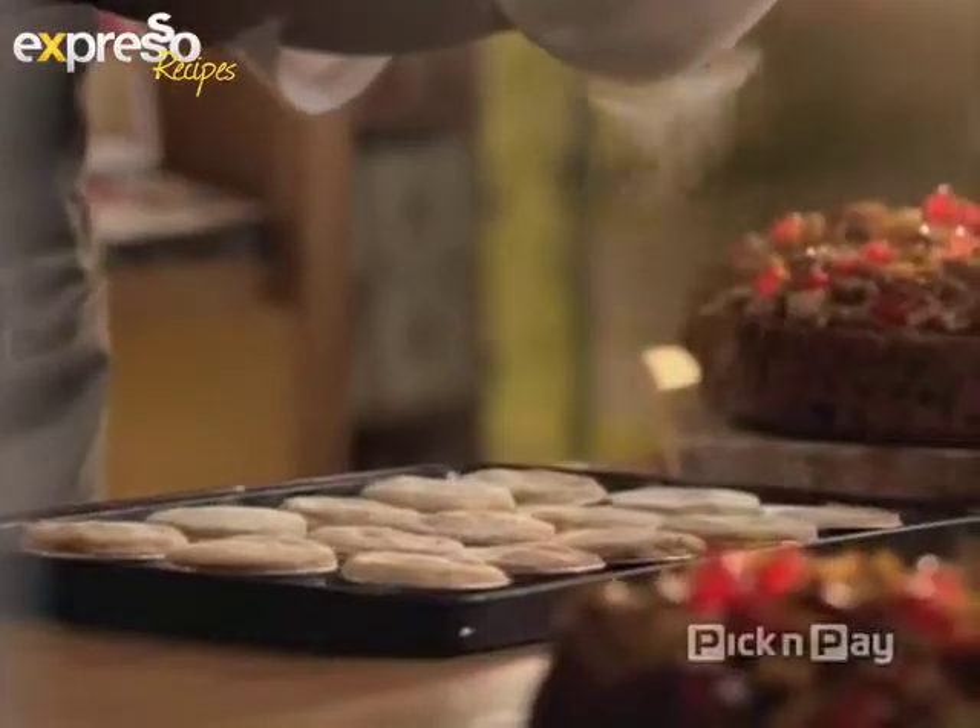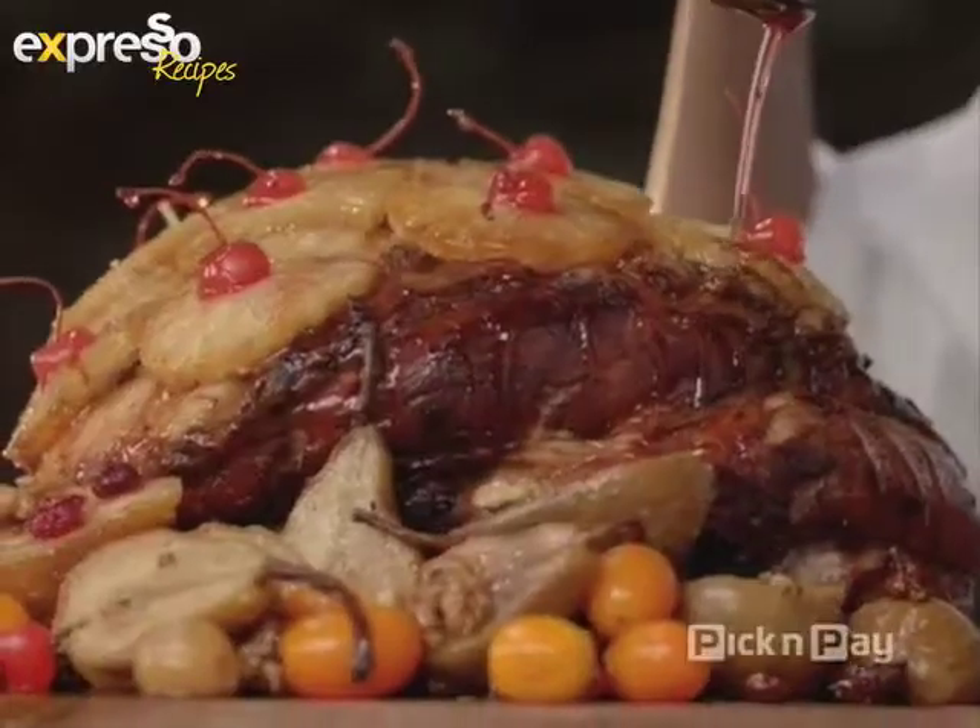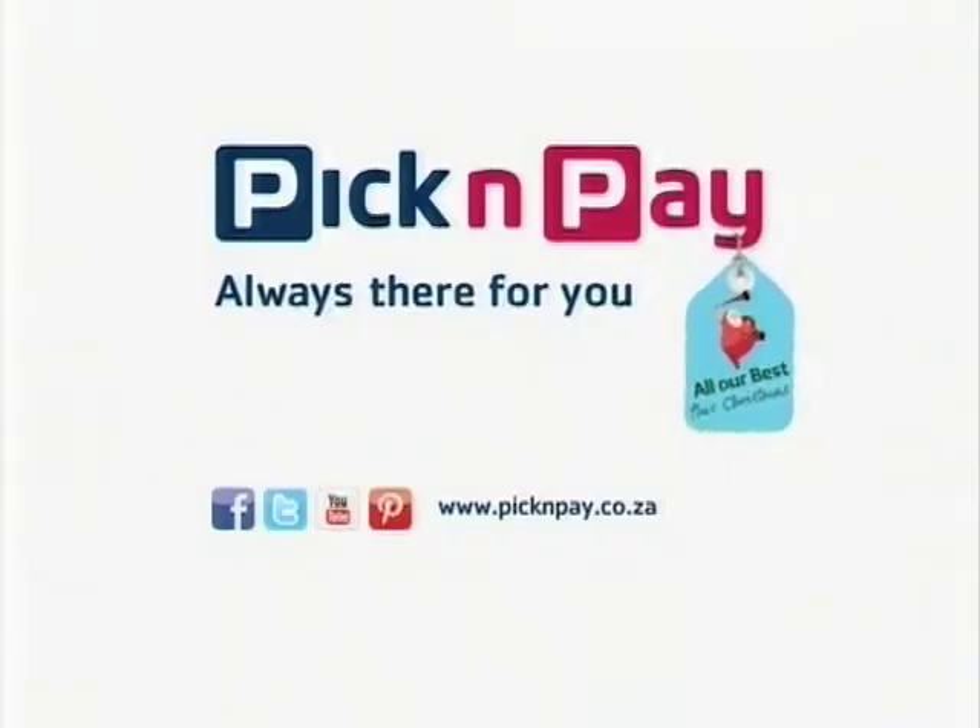Everything's wrapped with goodness and prepared with pride to bring you all our best this Christmas. Pick and Pay — always there for you.